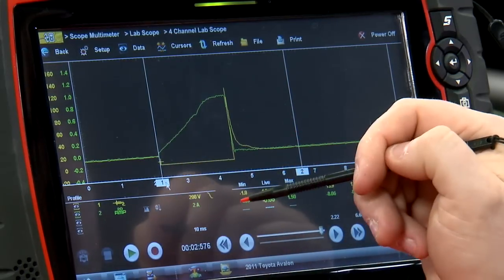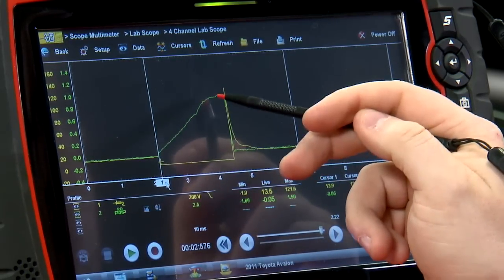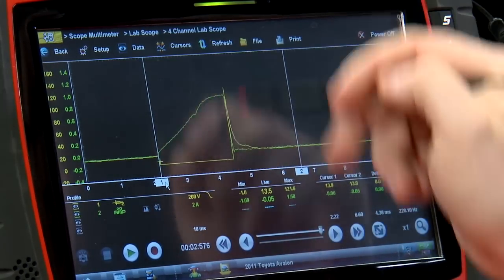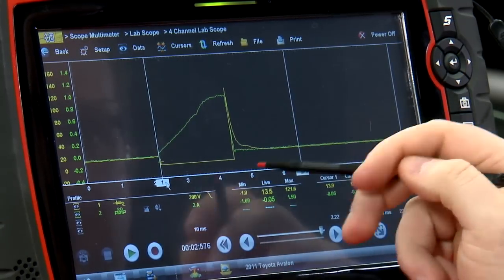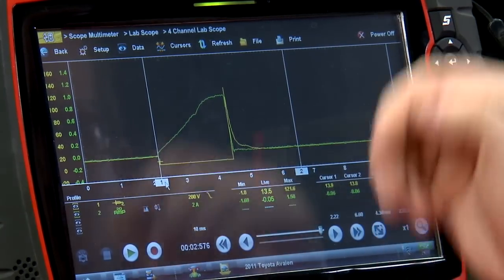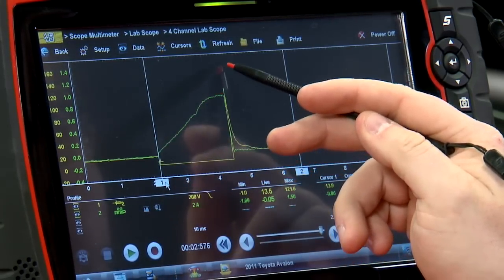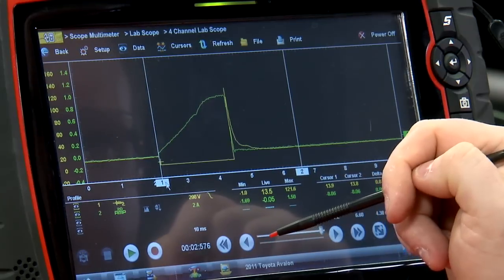This is a current-limited injector, so once it reaches the set current that the PCM dictates, it levels off and then drops when the injector closes. If it weren't a current-limited injector, you'd see the current continue upward like a shark fin until the ground is released.